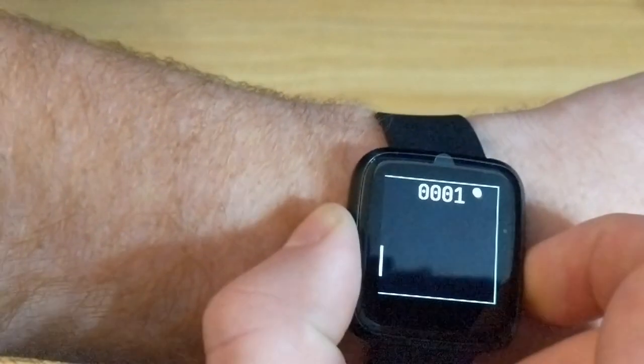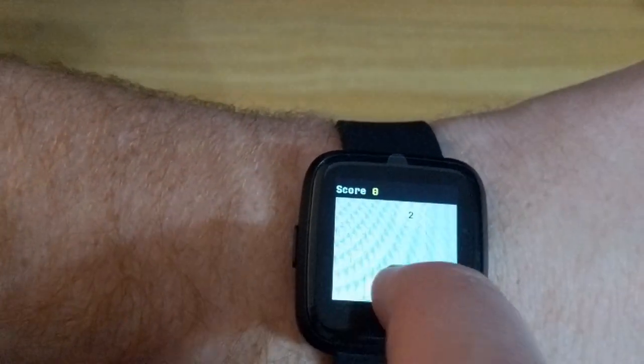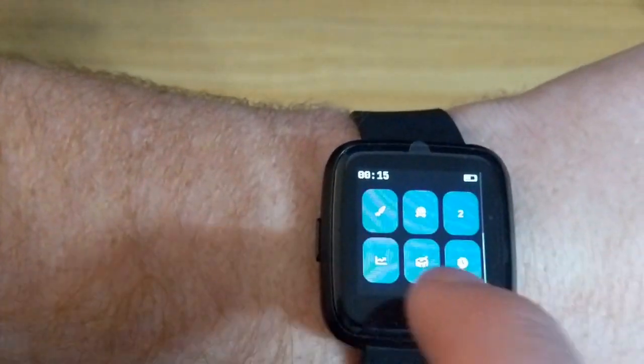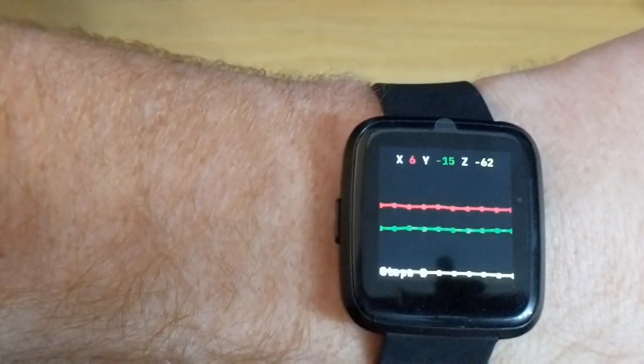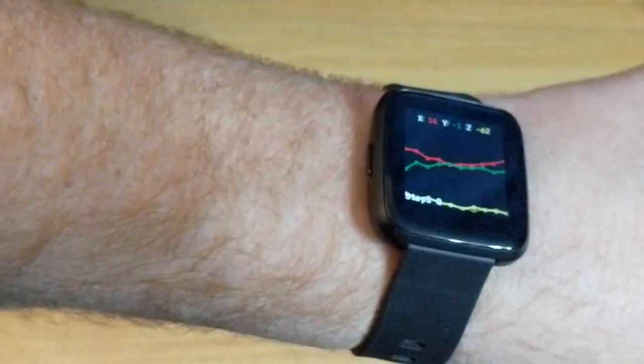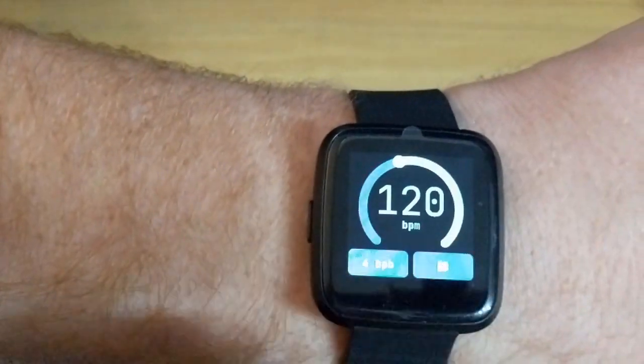There's a basic game of Pong and 2048, which you can see I have no idea how to play. There's also an app that shows the X, Y and Z orientation of the watch on a graph, a metronome, an alarm app, and even a basic drawing app.